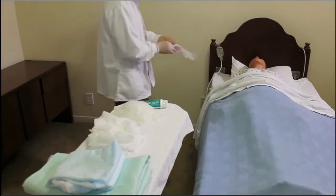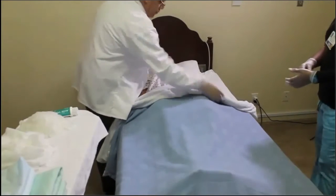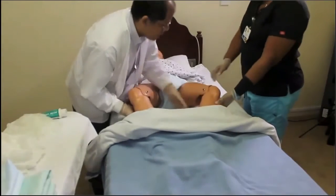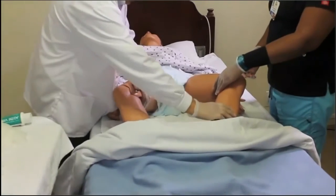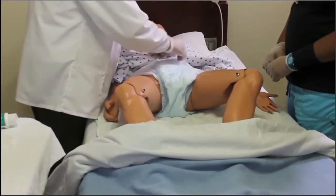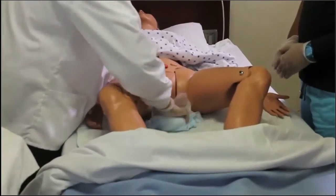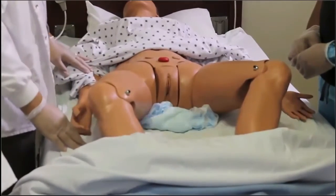Maintaining the dignity of a resident is always important — let them know what you're doing. When preparing for peri care, you'll need to uncover the resident; tell them what you're doing and gently remove the covers, giving yourself enough area to work comfortably. If the resident can assist, ask them to spread their legs and bend their knees; if not, do it for them but still explain what you're going to do. The CNA or nurse explains everything gently — there's no need for rushing, as that causes skin tears and bruising. For an alert and oriented resident, this can be uncomfortable, so always respect their dignity.